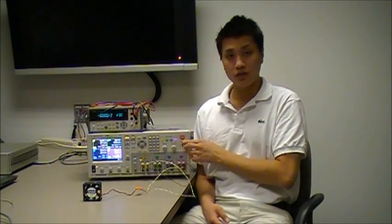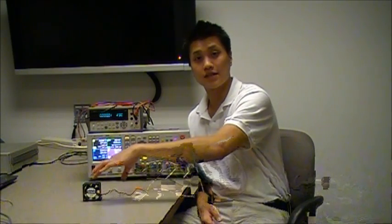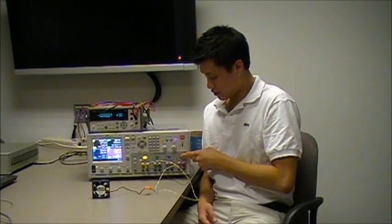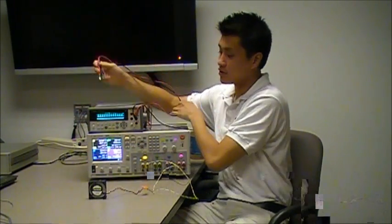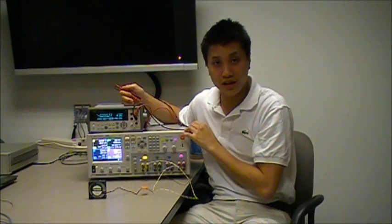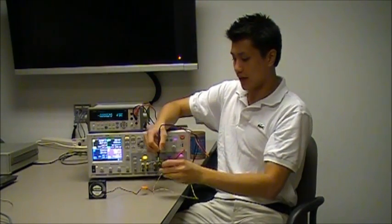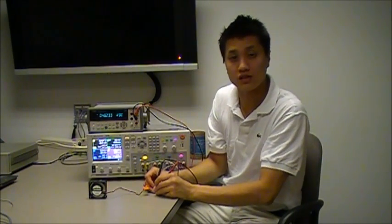In order to show you that the two power supply outputs are working in series to provide the voltage, first I'm going to turn on output 1 and as you can see, the fan is not turning on. And with output 4 on, the fan is now on. Now I'm going to use the Agilent 34411A digital multimeter to take a voltage reading at the inputs of the fan. And as you can see, there are 48 volts across the fan.